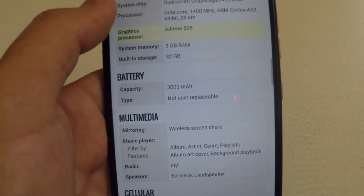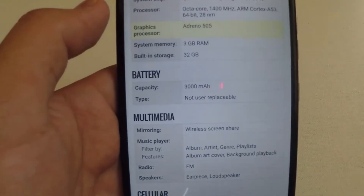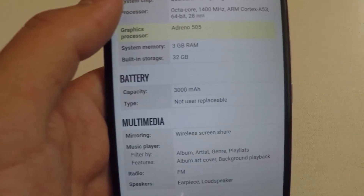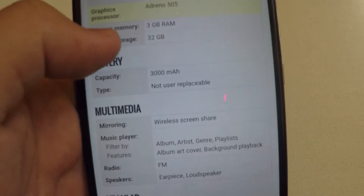There's 32 gigabytes of built-in storage. These specs aren't surprising at all, and looking at the build of the phone, it looks kind of plain honestly.